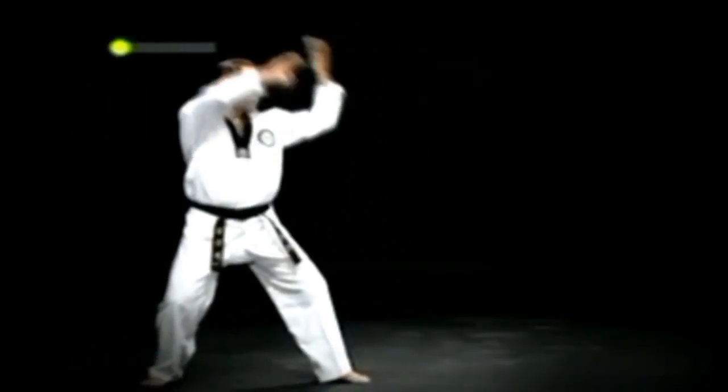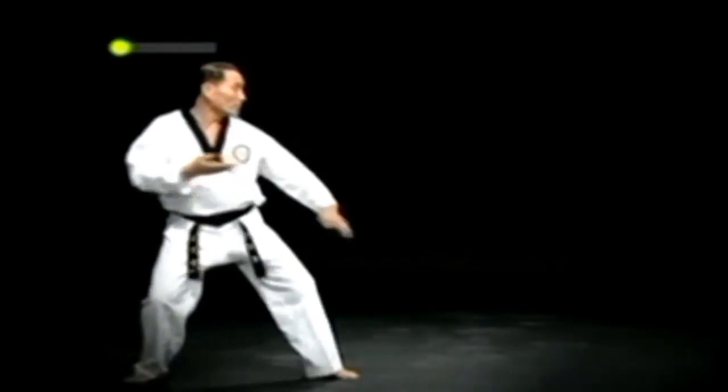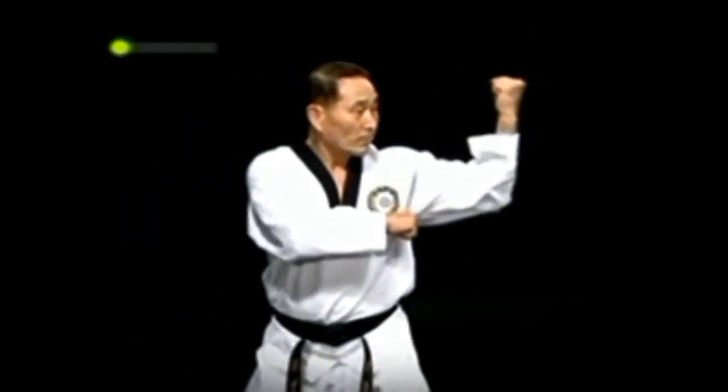오른 뒷구비 손날 아래 막기를 하고 두 발을 제자리에 두고 주춤서기로 서며 작은 돌쪽에서 거들어 얼굴 옆막기를 한다. 이때 거든 팔에 등주먹이 위를 향하게 한다.